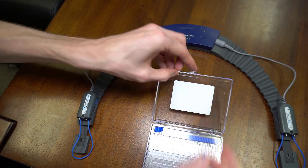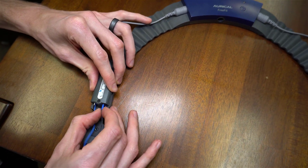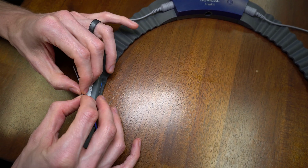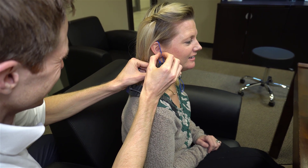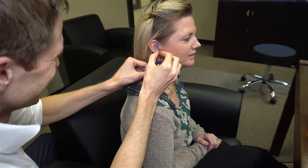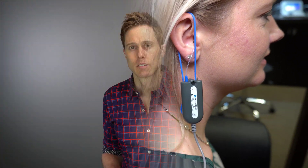The next step is to set up the probe microphone tubes that are responsible for measuring the amount of amplification that the hearing aids are giving you inside of your ear canals. For a female ear canal, I set these for a depth of 27 millimeters, and for a male ear canal, I set them for a depth of 30 millimeters. This ensures that the tip of the probe tubes are close to the eardrum, which helps to ensure an accurate measurement. My Oracle FreeFit also has a probe tube assistant that helps guide the probe tube inside of the ear canal to ensure the proper depth for accurate measurements.